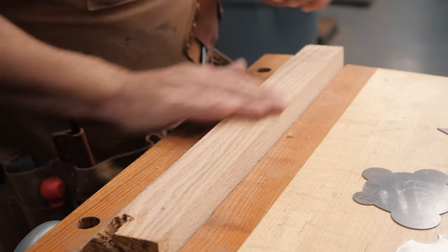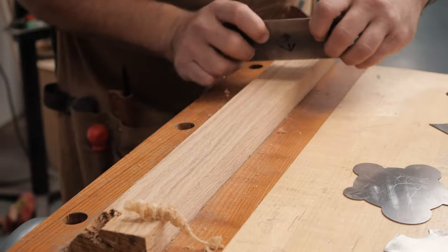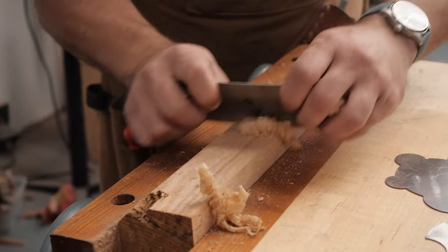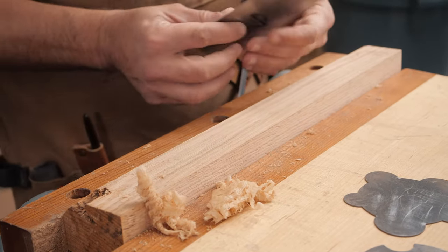Look at that — one scrape all the way across the piece and I have a nice finish. I would come back and hit this with 220 by hand, not with my sander, but very quickly we're getting perfect shavings. If you want to see how to get great shavings like this, you can watch those two sharpening videos linked in the corner.